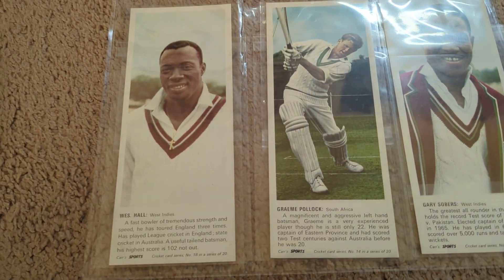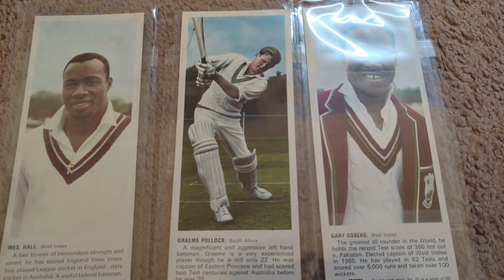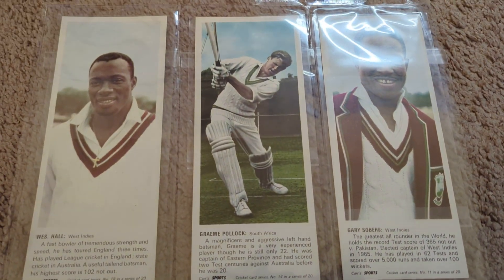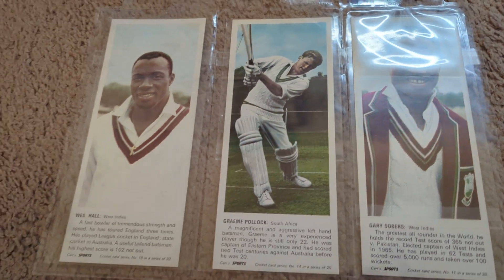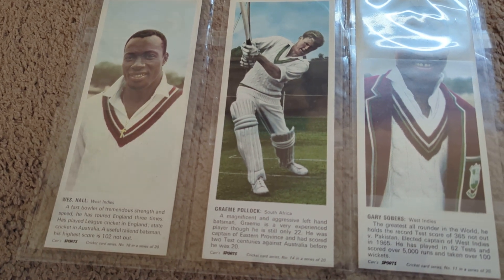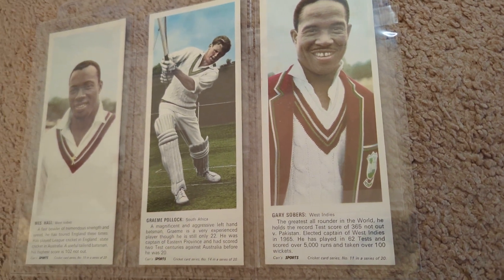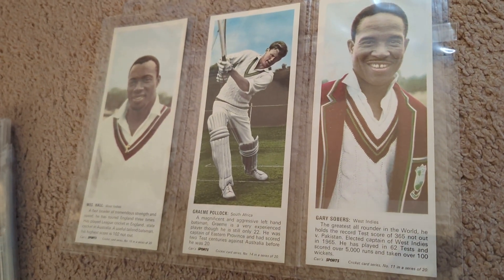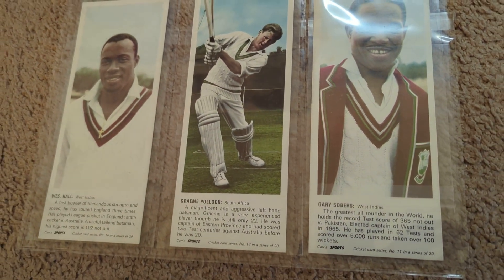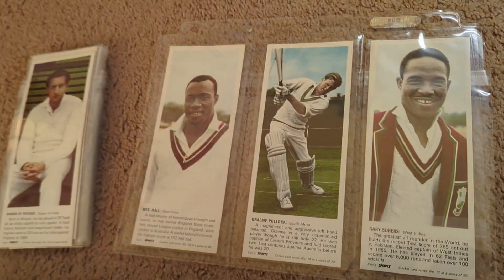I really enjoy this set for the checklist and the photography. Wes Hall does not have a ton of cards — I think this is one of his very first cards. Graham Pollock, this is his only rookie card. It's a shame that, politically, a lot of the South African players didn't have full test careers. But for what Graham Pollock showed, domestically and otherwise, he's one of the great batsmen of all time. And this is one of Sobers' first cards — he's got the 1957 Barrett and the 1965 from Australia, but this might be his third or maybe fourth card ever.